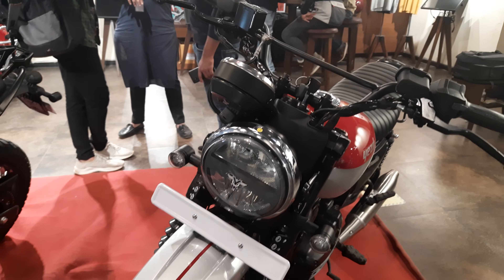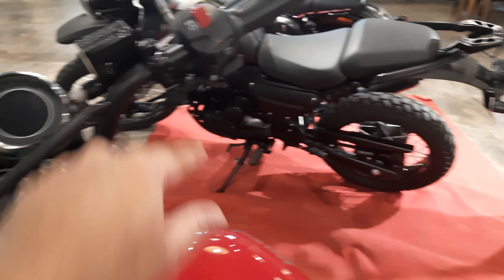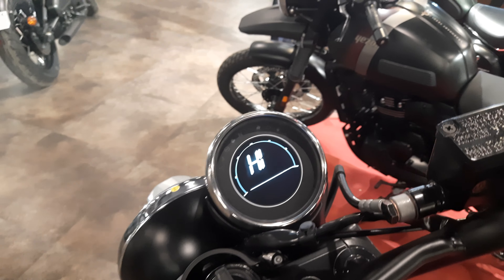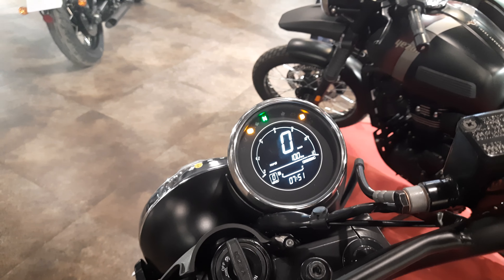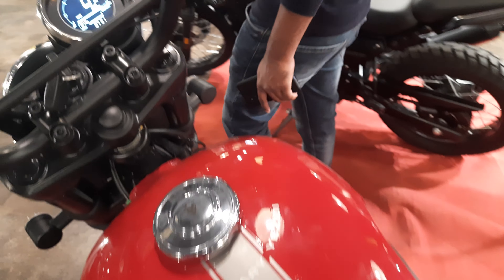The front looks more or less like the Ducati Scrambler and it looks beautiful. It has the same switchgear as the old Jawa but the new switchgear has this navigation control. As you can see, this speedometer is a fully digital instrument console. Let's fire it up and see how it sounds.